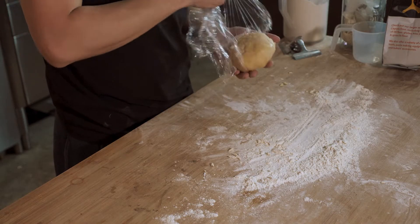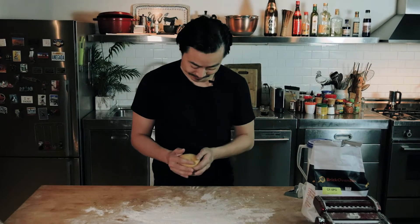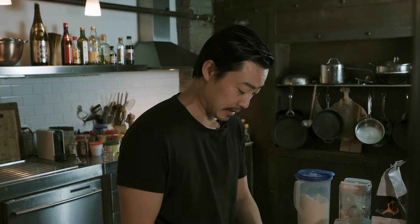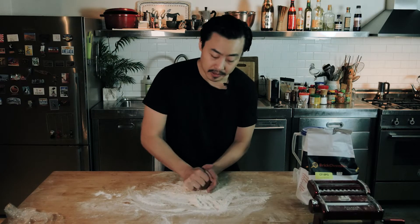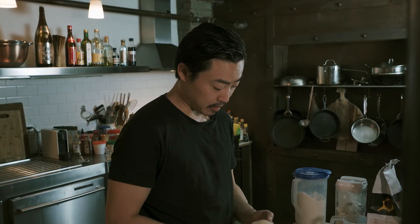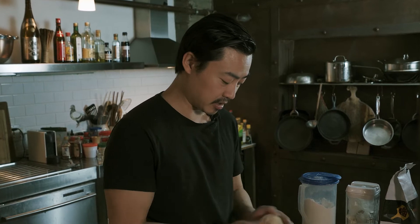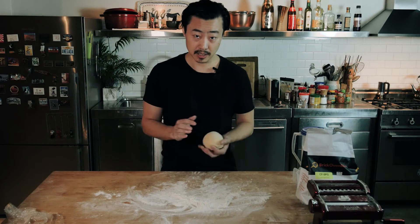I've left this for 20 minutes and you can see that it's changed texture — it should feel heavier in your hands than what it felt like before. What you want to do after uncovering your rested dough is to give it a little bit more of a knead and massage just to loosen things up, maybe 30 seconds to a minute. One way to know that you've got the texture right is to push on the ball and it should have a little bit of give but be able to bounce back nearly straight away to its original position. That's when you know you've got the right texture and density to make pasta, and you're ready to roll it out.